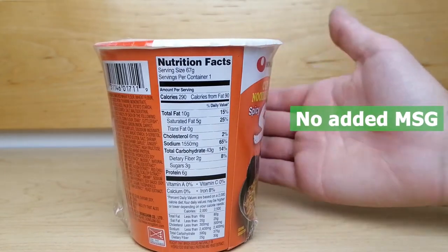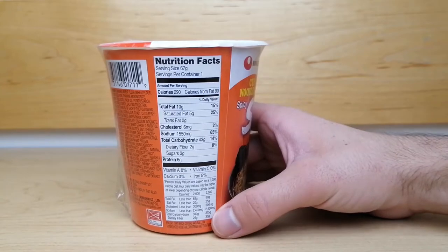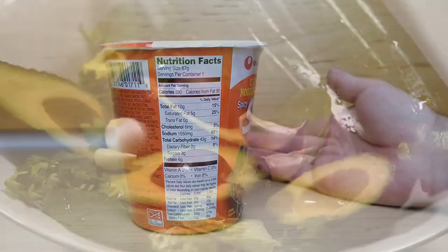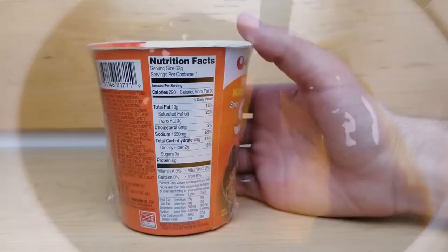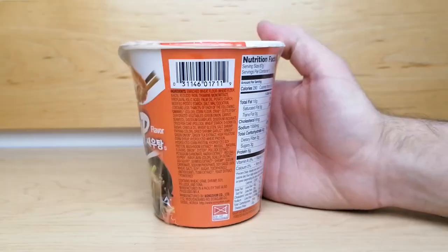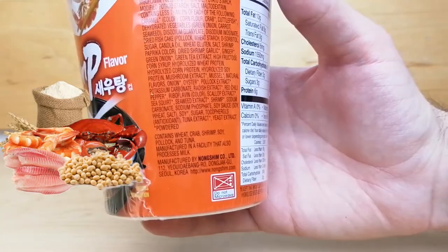There is no added MSG nor trans fat in this noodle cup, and if you want to add some additional flavors you could top it off with some veggies or some soy sauce to suit your preference. Here's the allergy information: it contains wheat, crab, shrimp, soy, pollock, and tuna.